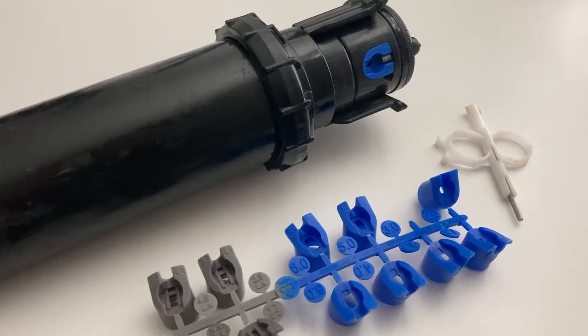Welcome back everybody to the sprinkler channel. We're going to dive into the Hunter PGP — how to install a nozzle and how to choose the nozzle.